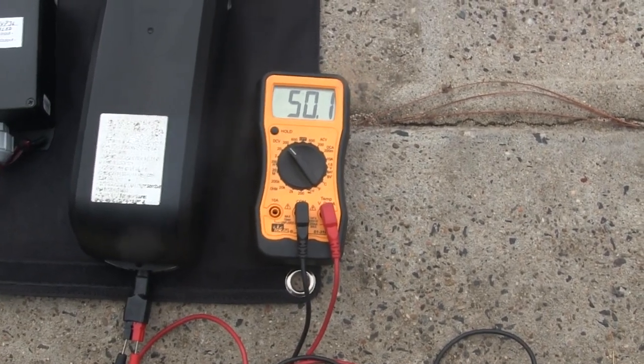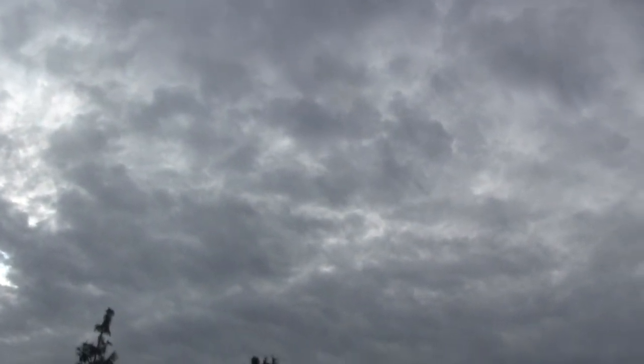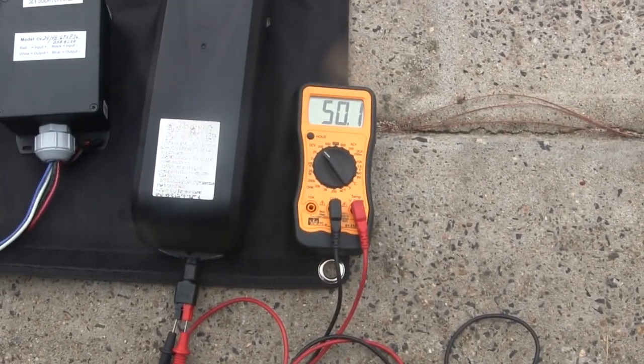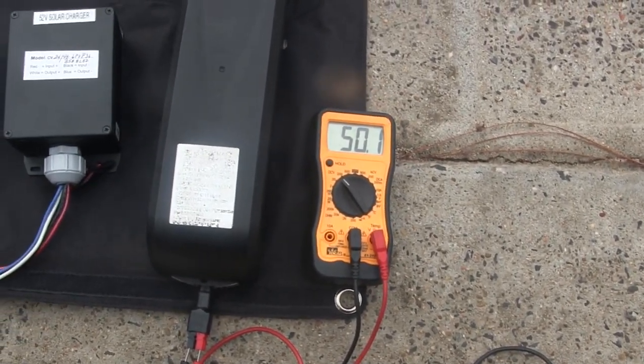We're going to charge it for 10 minutes. Right now we have no sun — we have overcast here and no direct sunlight. So we're going to test it under overcast conditions, and then it'll be interesting to see on a sunny day with direct sunlight how much more power this produces.